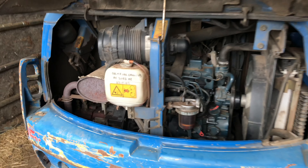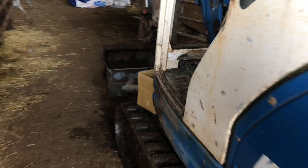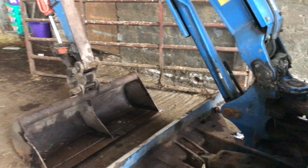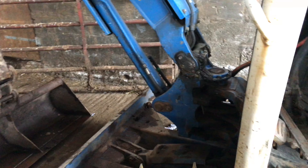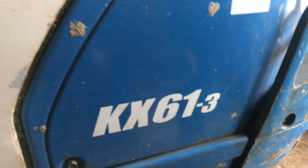Something different today - we're up at my friend's farm and he's got this little... what do you call this, Brian? It's a Kubota, Kubota KX61-3. Well, there we go.